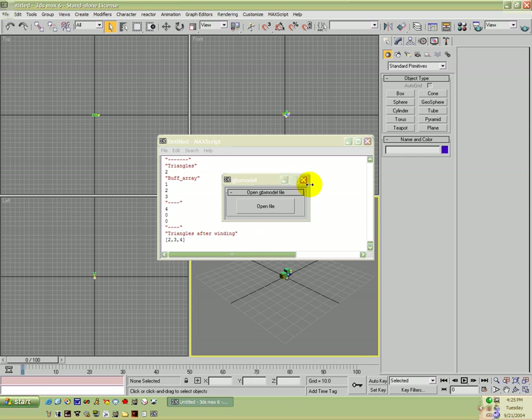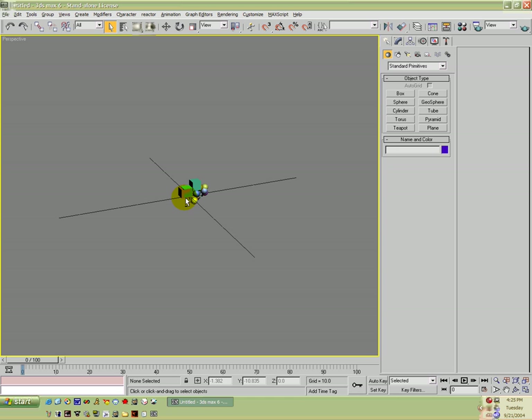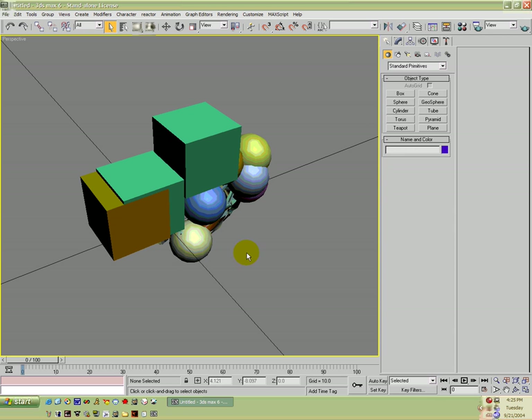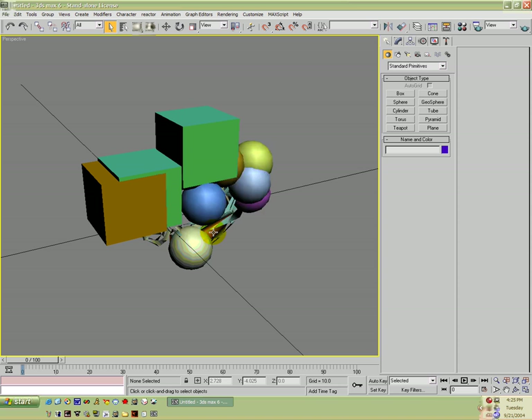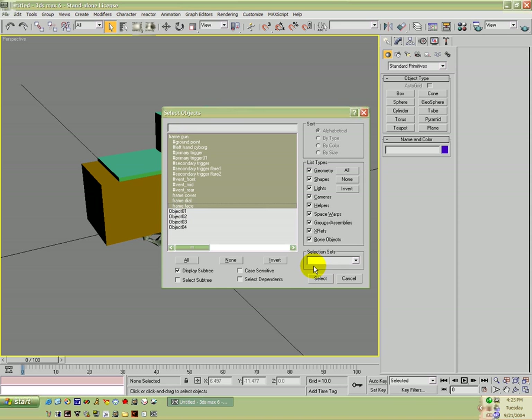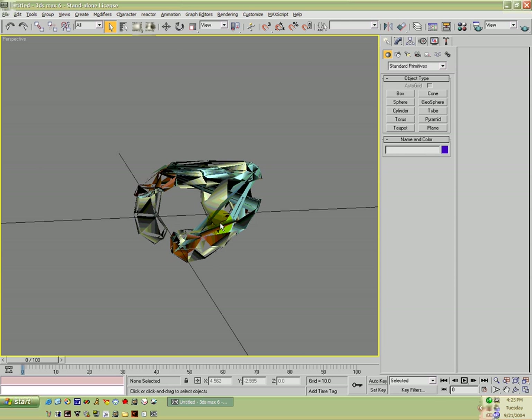And there they are. We're going to go ahead and close that. We're going to go ahead and select all the markers — everything that starts with 'frame' or a number sign — right click and say Hide Selection. And now we are left with what is a plasma pistol.